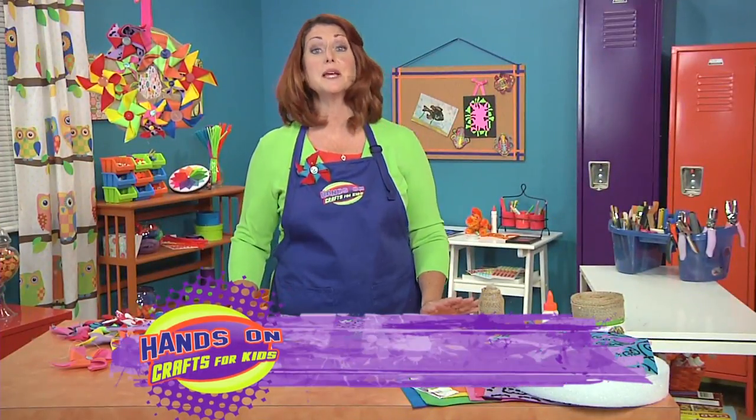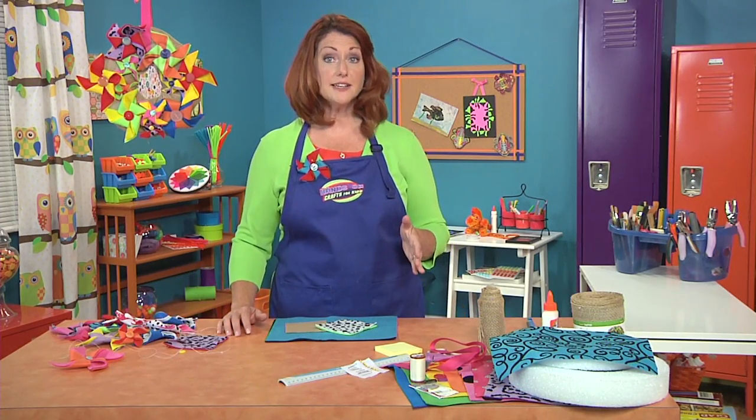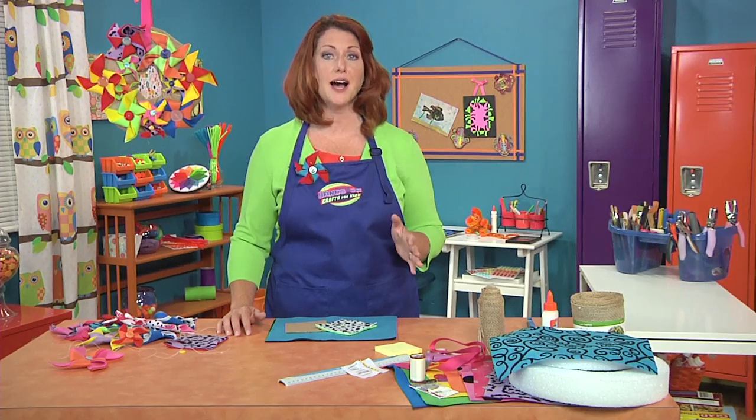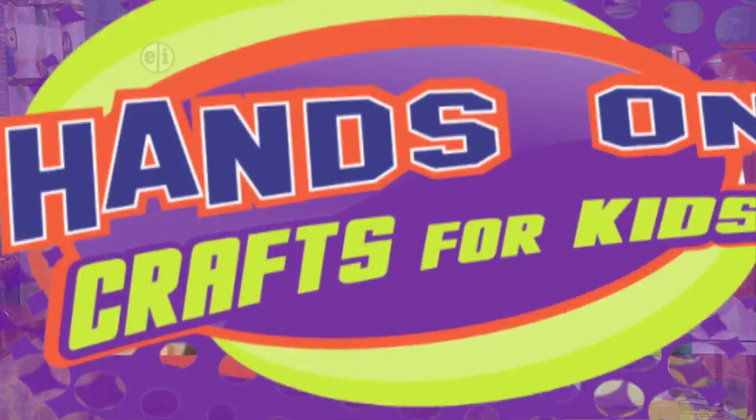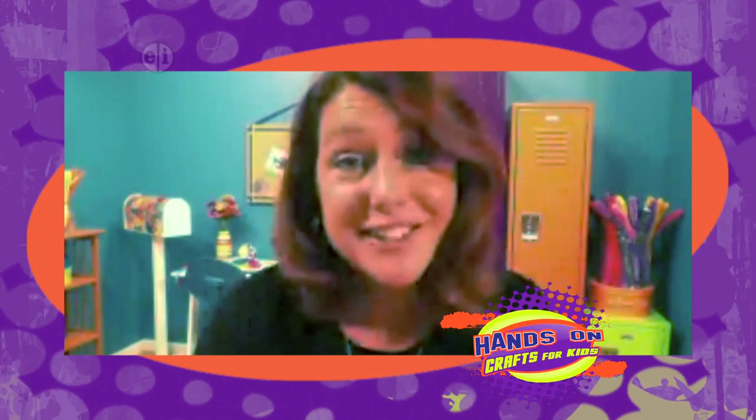I'm Jenny Barnett-Roars, and we're meeting bloggers to discover the projects they do with their kids. Jessica Hill has the blog MaddenCrafts.com. So now we're here with Jessica Hill of MaddenCrafts. She's been blogging for about five years, but she's been mommying for longer than that. We're so glad to have you with us today, Jessica.